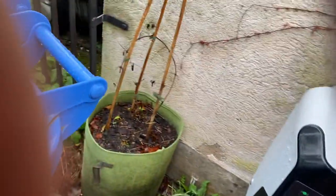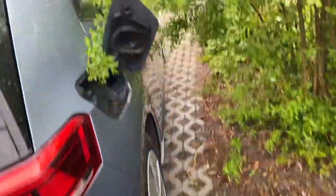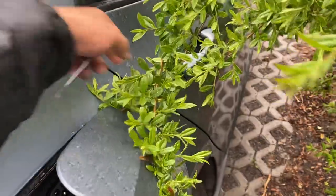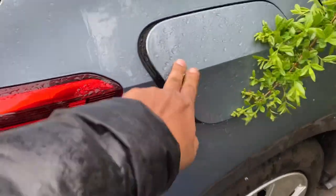Now we have to remove the charging cable. The charging cable has been removed and secured. Now let's close the lid — the lid has been closed.